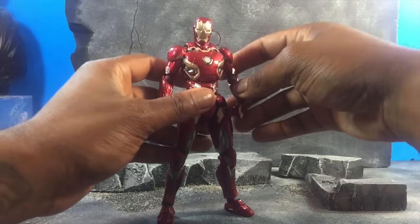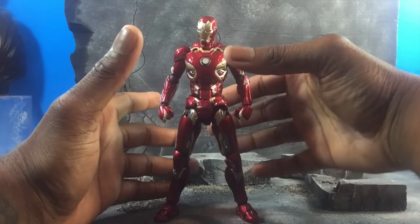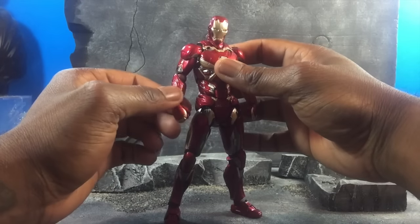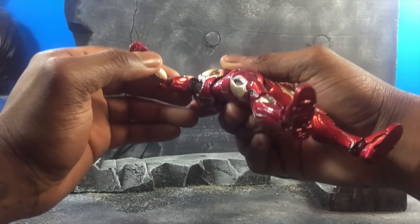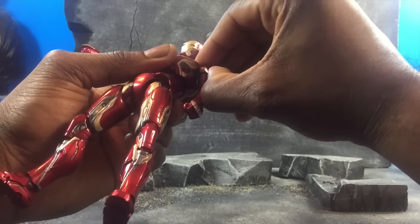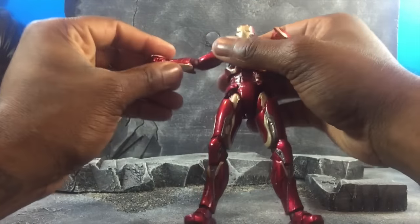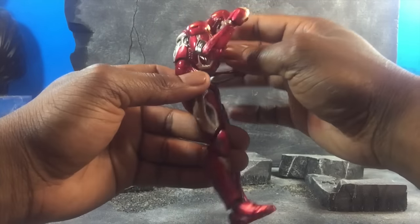Let's get started on articulation. If you know Revoltech, you know articulation is a very good thing they do. The only issue is that you lose the aesthetic of looking sleek — the ball joints are highly visible, even on the arms. The shoulder pad doesn't come up; it's all part of the arm. We can't even call it double-jointed because Revo joints extend as far as you want them to.